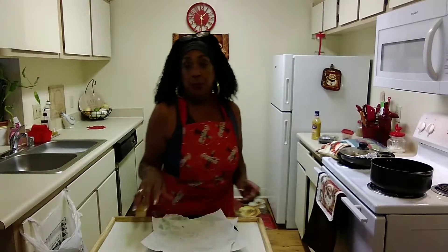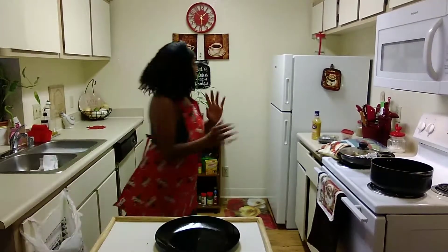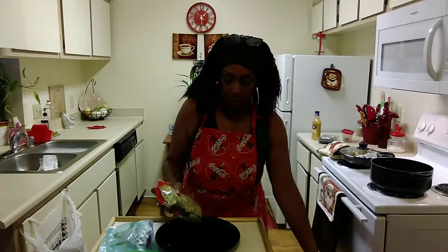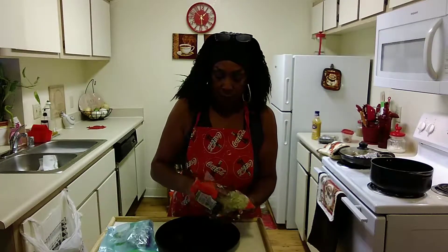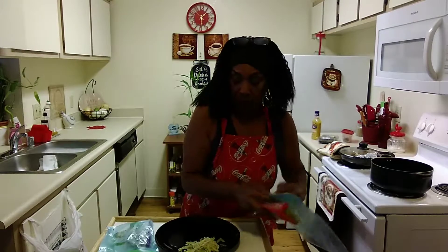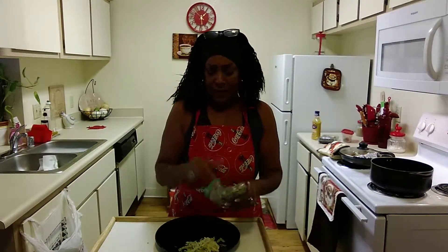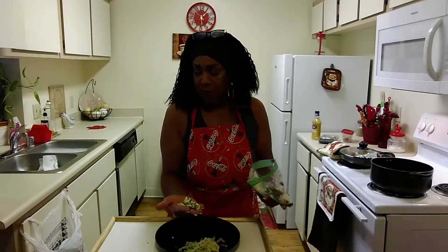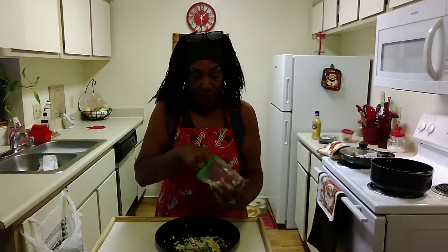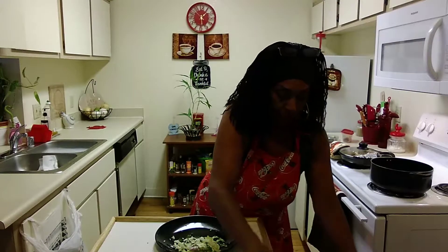I have a stuffed jalapeño pepper left from the Fourth — I'm going to eat it, it's so tasty. While the bread is toasting, I'm going to put out what I want on the chicken. I stick to my kale and cabbage — it lasts so long, the color is still vibrant, and it's healthier for you. So I'm taking these vegetables and finishing them up so I can start something new.